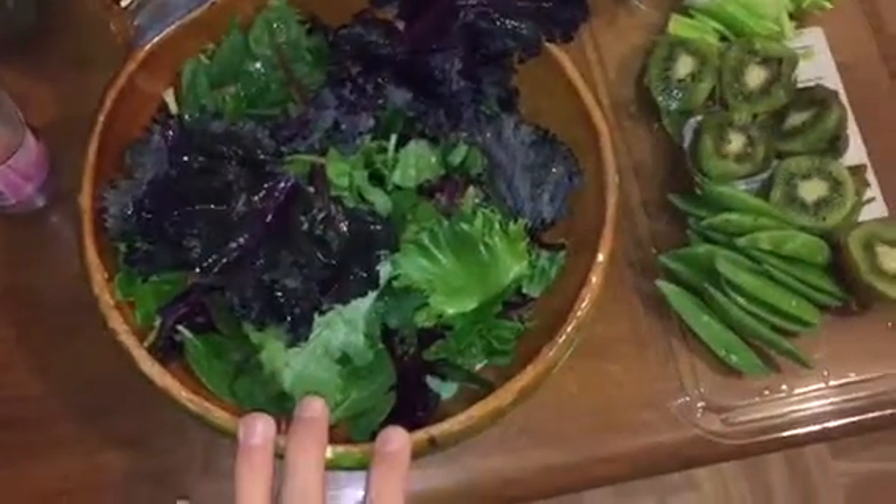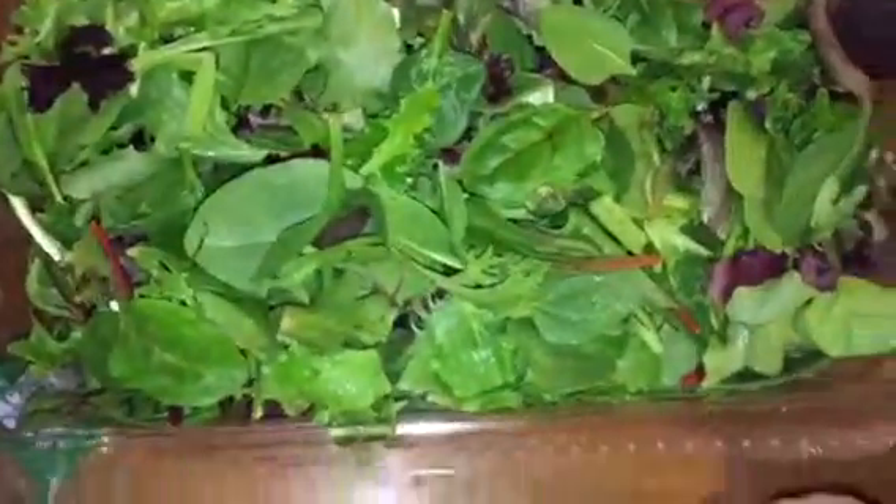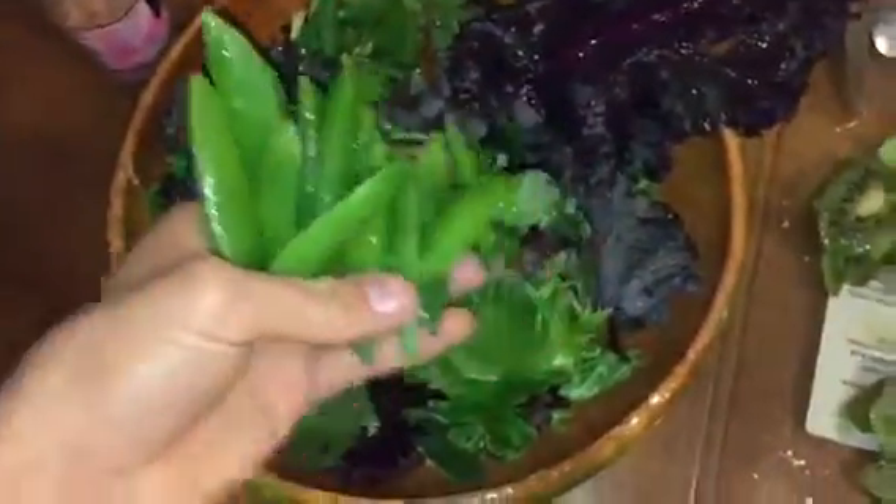So here's the base. I got purple kale, I got some mixed greens, I got some kiwi — all I'm going to do is just drop it in, I already have it pretty much just cut up like that. I got these sweet peas here, throw that in.